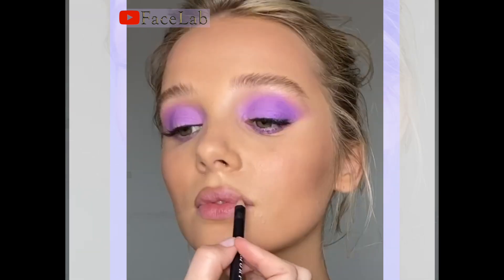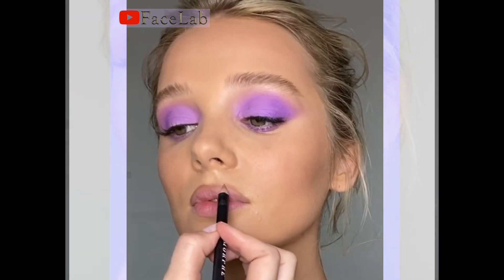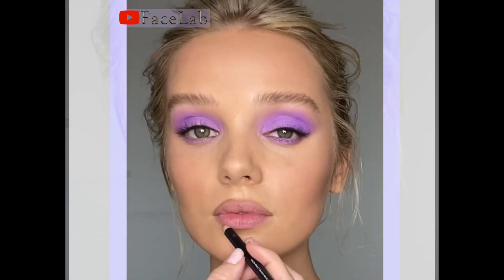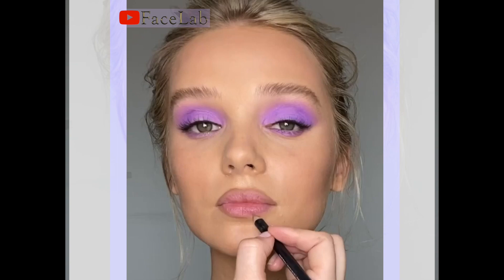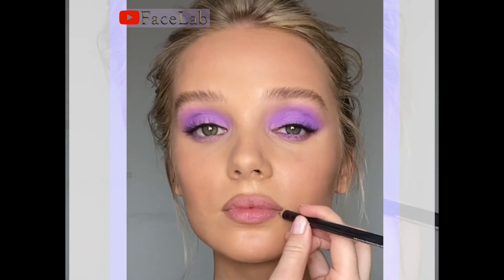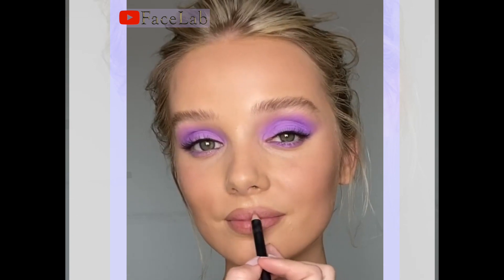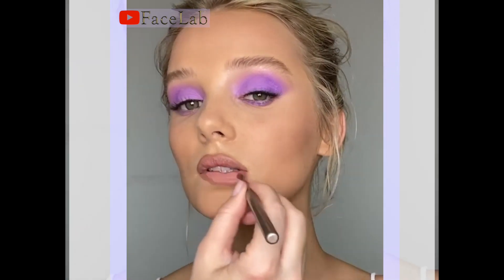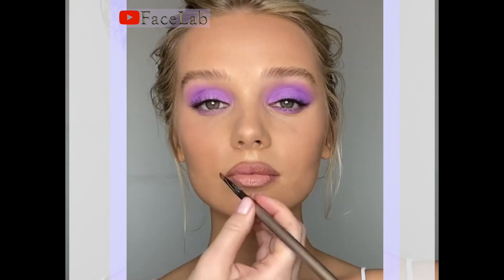I'm using a beige nude lip liner by Morphe just to enhance and define Hamleta's beautiful lips. I like to trace this along the outline but also scribble it all over the lip to really create a beautiful beige base, over which I'm going to apply a really beautiful pinky nude lip color.